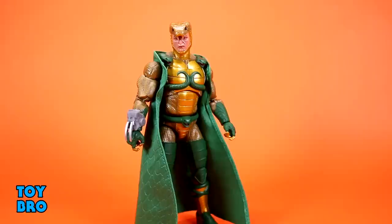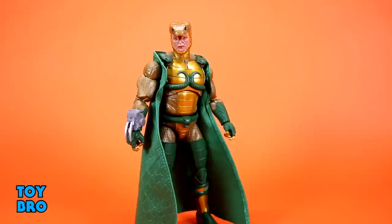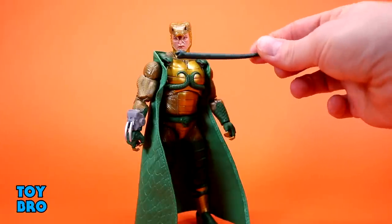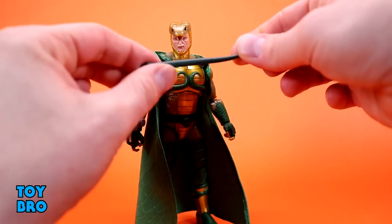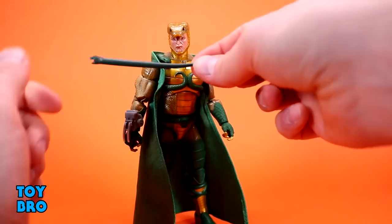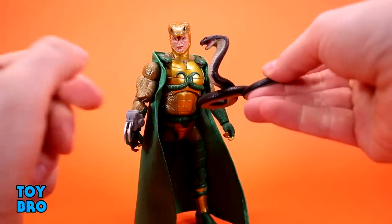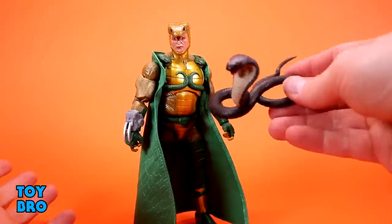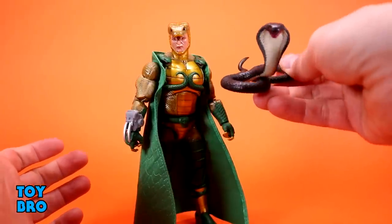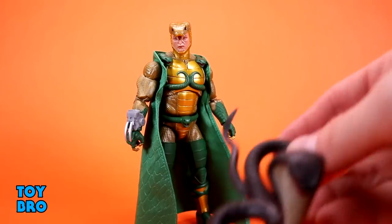He comes with some snakes. There's a small basic snake that's just slithering along — not poseable. Then there's a big cobra with nice paint details and a really great sculpt reared back in a striking pose. The big snake can sit on the chariot with him or be used to attack some Joes.